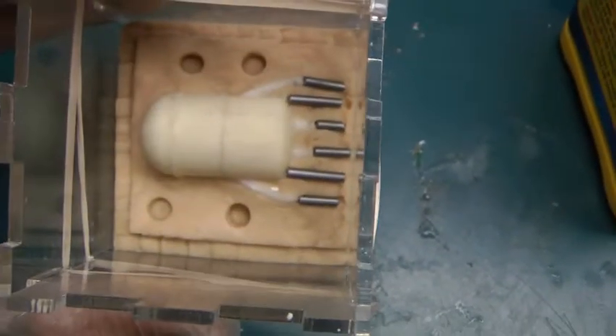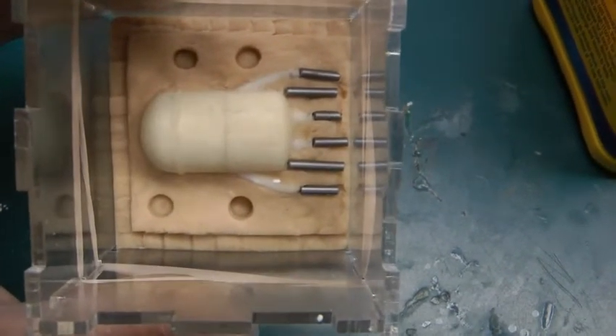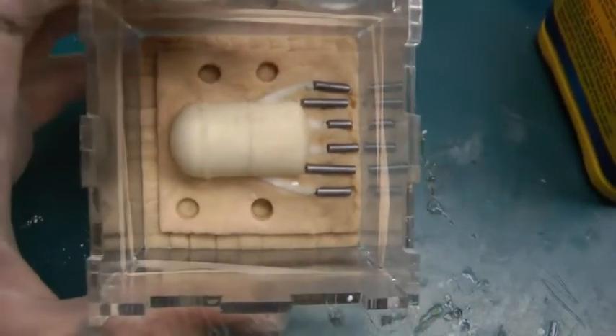If you've ever 3D printed something, you'll know that if you want to 3D print the first one, it takes a little bit of time. And then after that, you might want to mass produce it. So I'm going to show you how to do that.